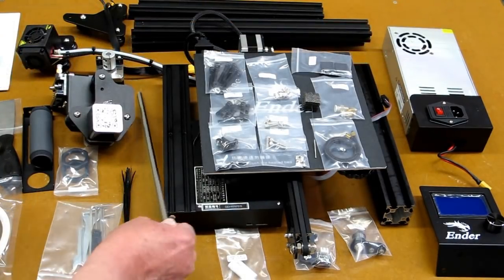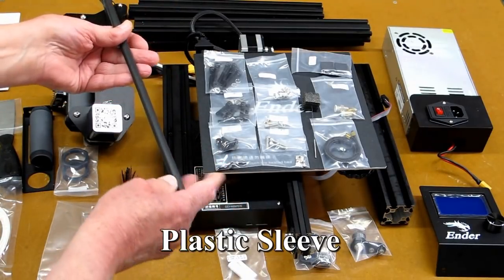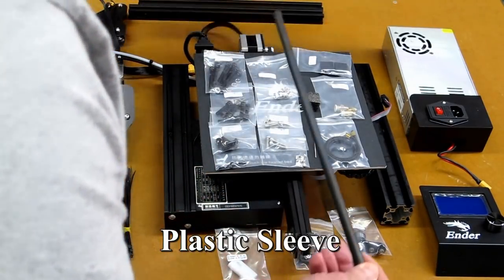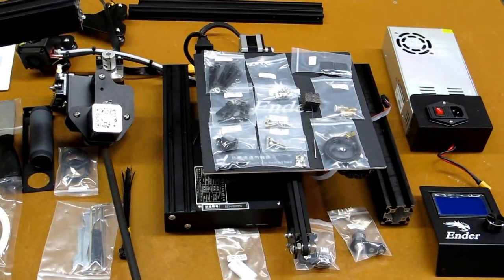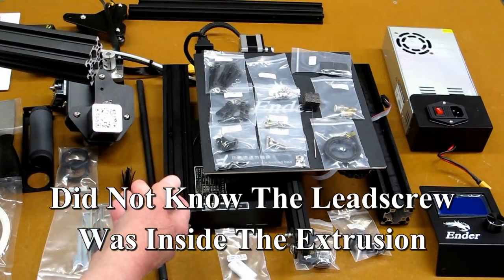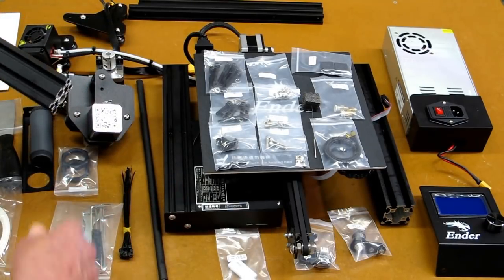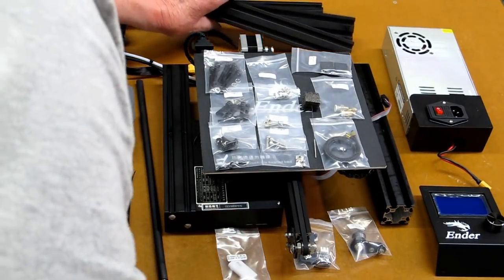A word of warning: the lead screw was inside a piece of rubber to protect it and it was shoved up inside one of these extrusions. This was all wrapped with saran wrap. I accidentally saw it coming out and caught it before it went to the floor. So you do want to be careful about that.